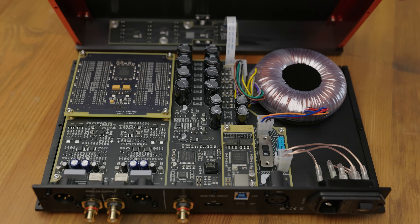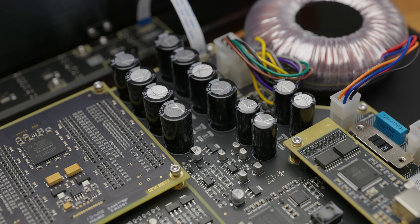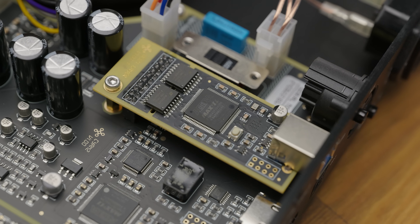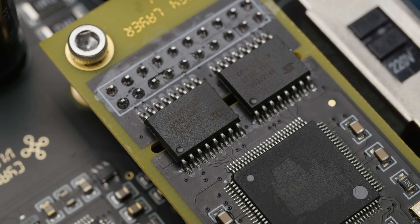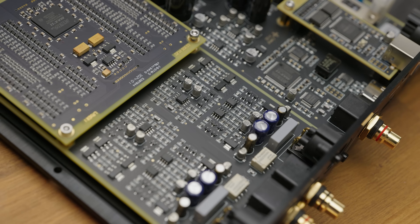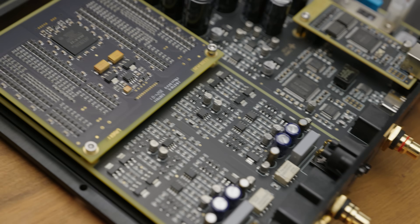Internally is where things look even prettier though. There's a pretty substantial linear power supply with an O-type transformer, quite a bit of filtering and regulation just off to the side, and a USB input daughterboard which also features full galvanic isolation — meaning you can hook this up directly to even a beefy gaming PC and absolutely no USB noise can get through to interfere with or degrade the performance of the DAC itself. There's also a discrete, fairly beefy output stage, just above the main area of interest: the R2R ladder.